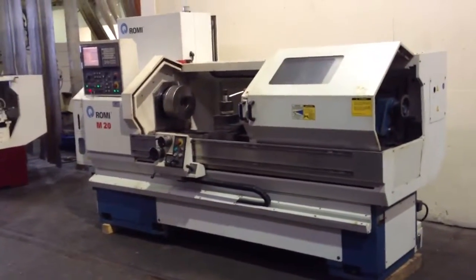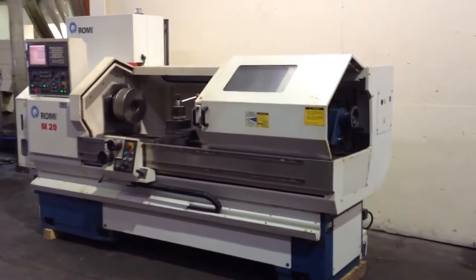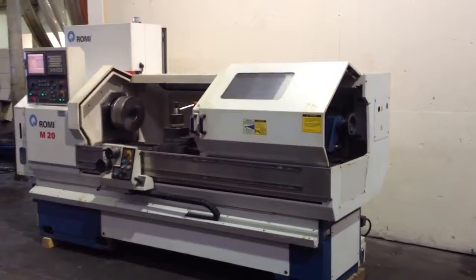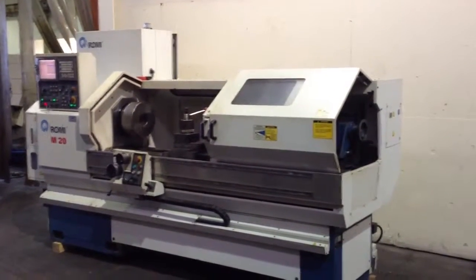This is a Romy CNC flatbed lathe, model M20. It's a 60-inch center — 20x60 — sale number 002-085267-404.